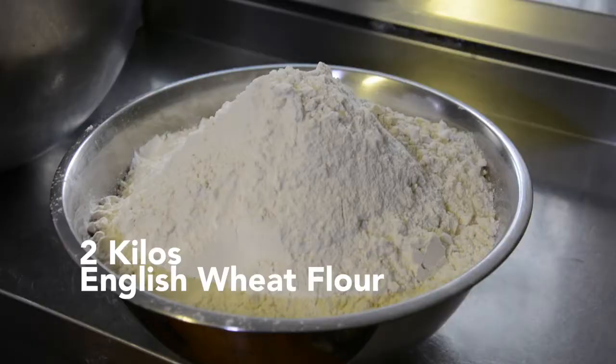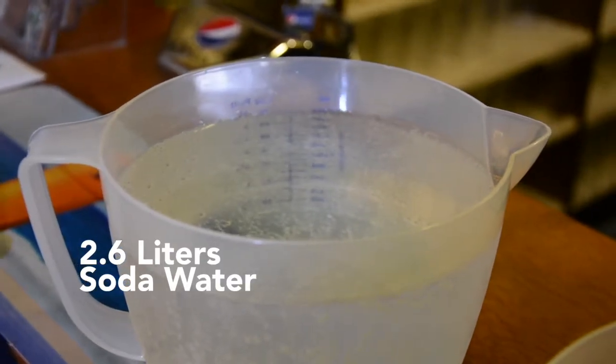We use two kilos of flour, which is English wheat flour. To that is 2.6 litres of soda water, and maybe two little secret ingredients — so that's the difference. But you're not going to tell me anything? Oh God, no — you'd have to pay me a lot of money.